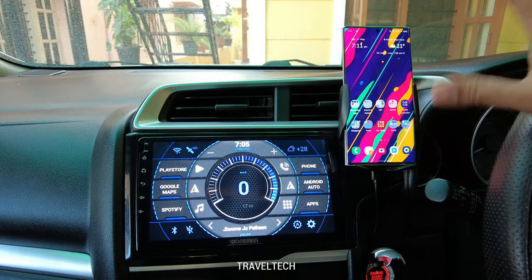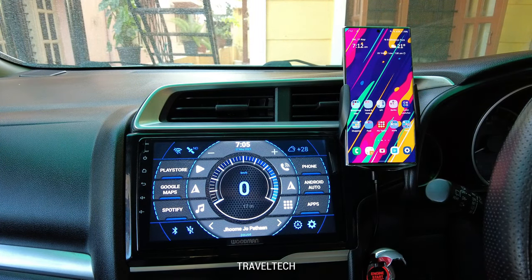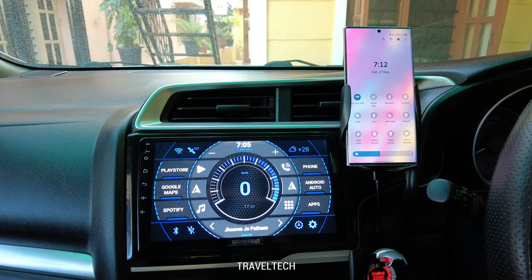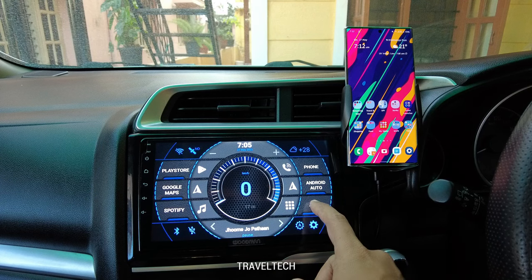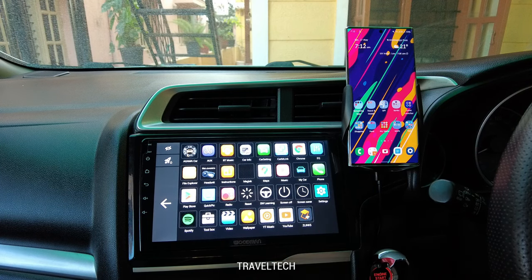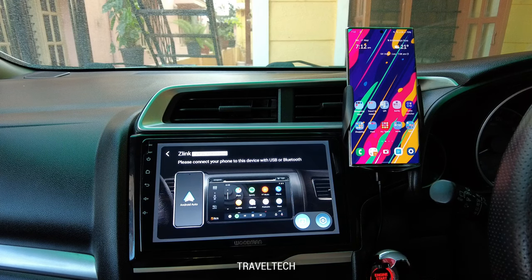I have my smartphone mounted on the AC vent and here is my Android car system. First, make sure your smartphone is connected to the internet — I have connected mine to Wi-Fi. Now head into the app section of the Android car stereo system. I have the Z-Link Fi app right here, so clicking on it opens up the home page showing the Android Auto and CarPlay screens, switching between the two.